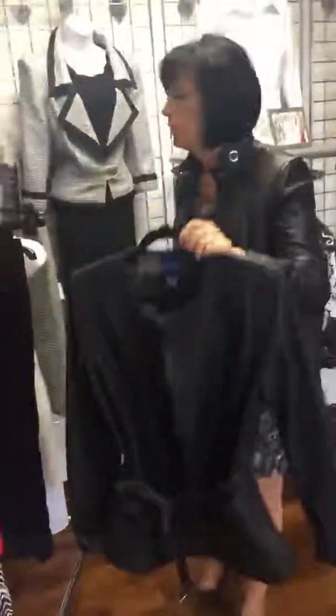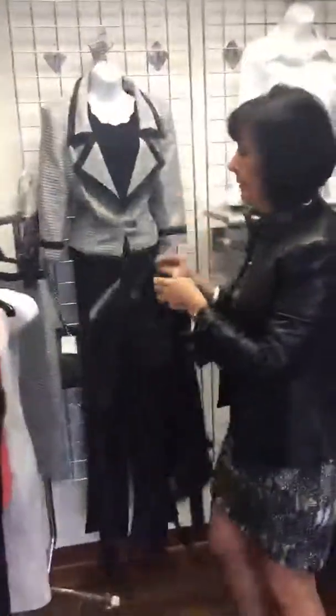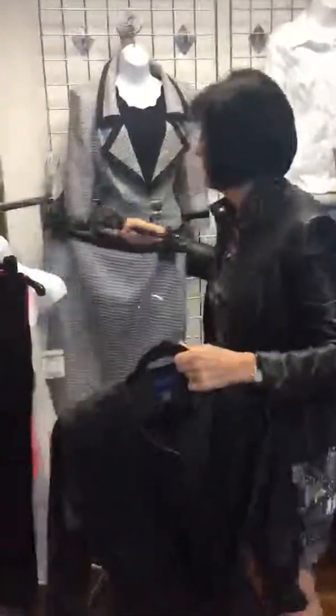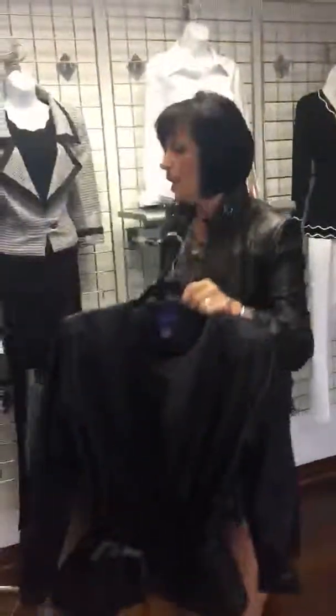One of my favorite pieces in the collection is this mesh leather jacket. The detail on it is just beautiful, and it works beautifully if you want it all black, or if you wanted to take the silver skirt with it.